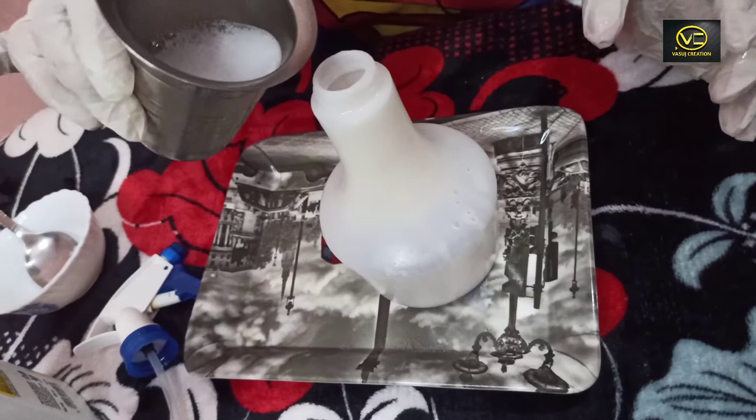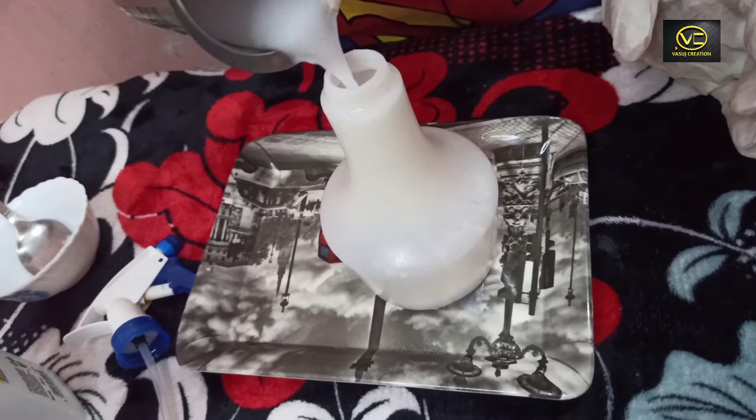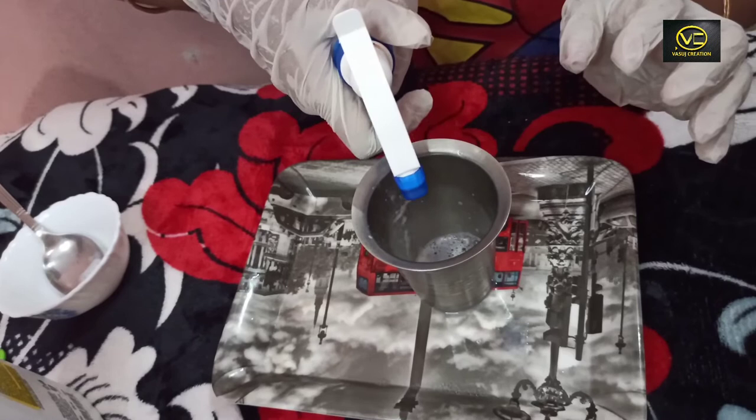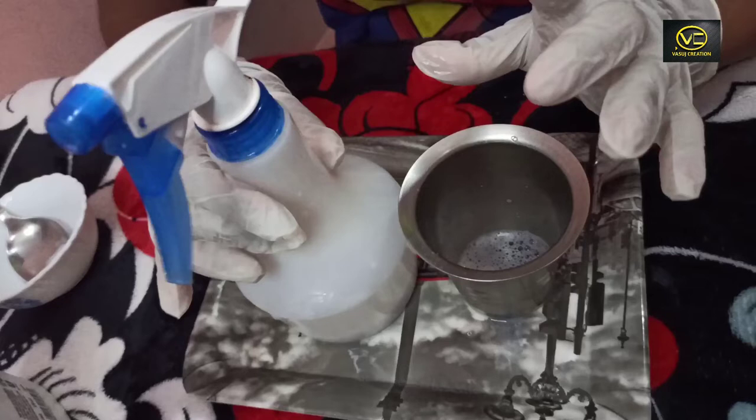Mix it in a spray bottle. We will spray it in the water and spray it in the water. This is a useful tip.